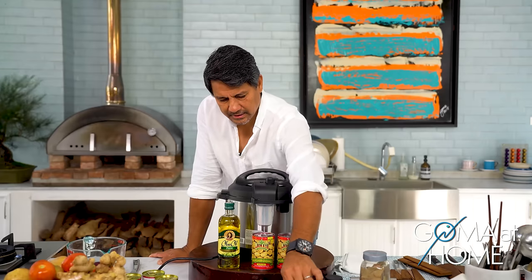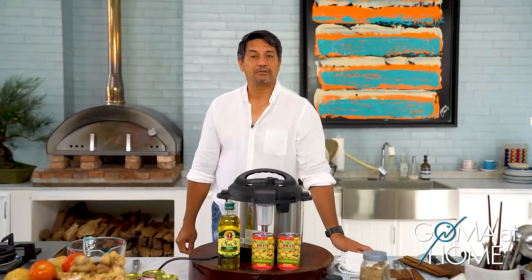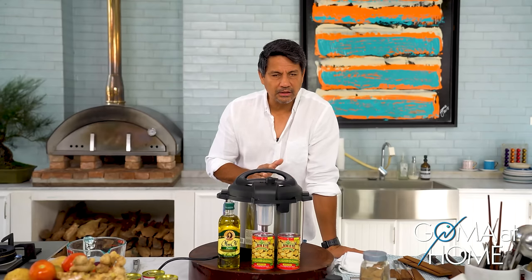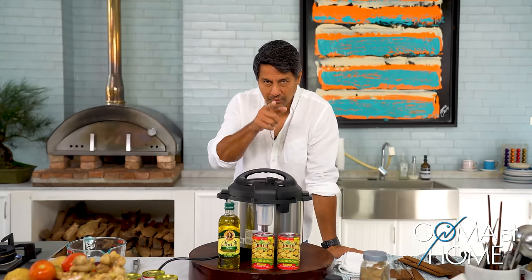You know, in GOM at Home, we try to cook food the easy way — para sa mga may bahay, madali niyo sundan yung mga niluluto natin. But sometimes there are foods, or variants, na pag niluto natin, talagang matagal. So konting waiting time — we'll be back in a while.